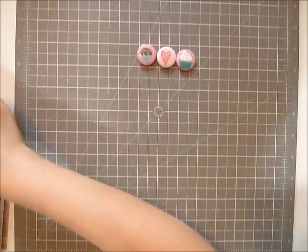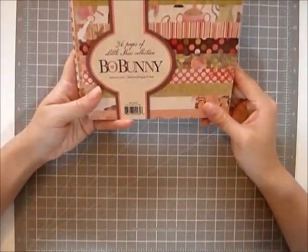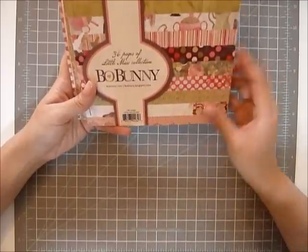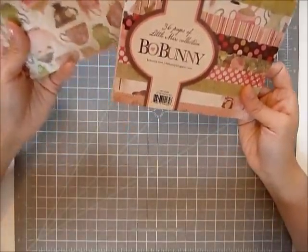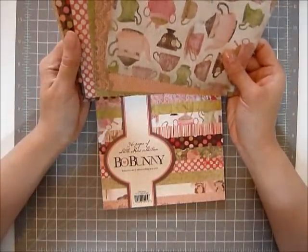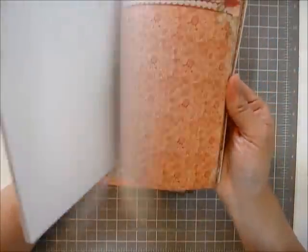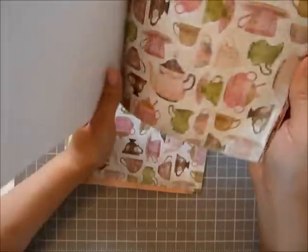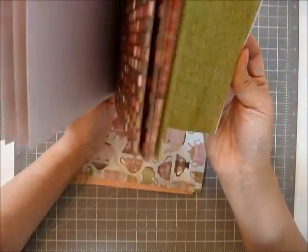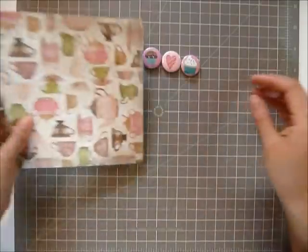Secondly, I got this six by six pad I really love. It's the Bowbunny Little Miss collection. I've used some of it, so I really want to give you one of each page. I just actually took them out of the pad and I mean, look at these — they're so cute. My favorite is this little teacup. You're going to get one of each pattern. I love it so much.